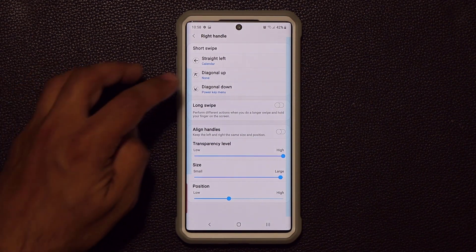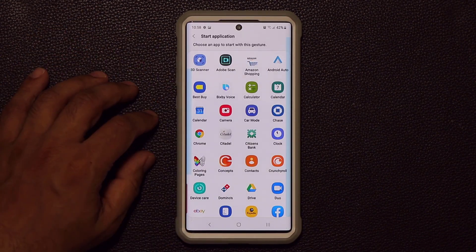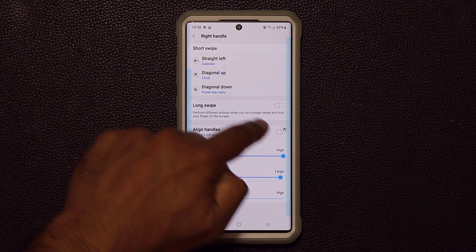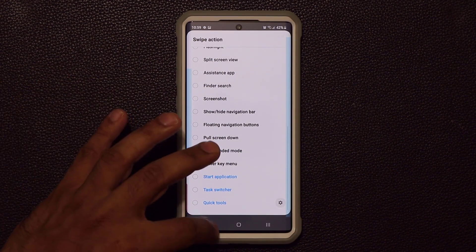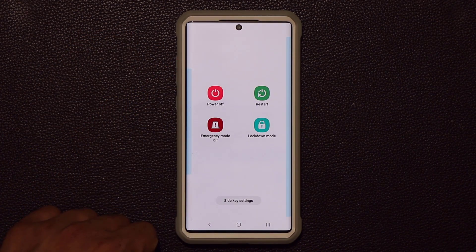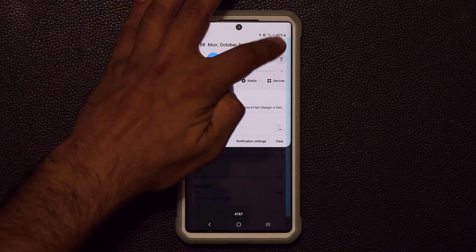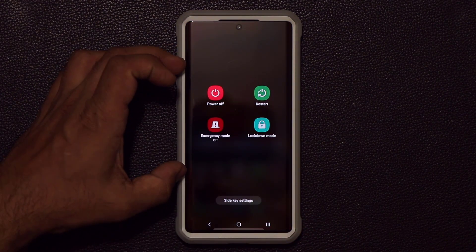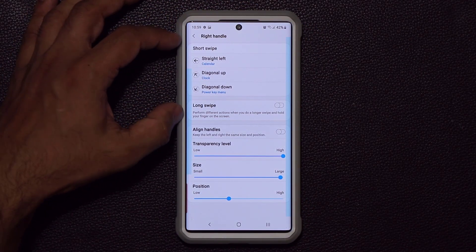Diagonal up currently says none, so let me assign the clock application to it. Now a diagonal up swipe launches the clock. For diagonal down I like to have the Power Key menu assigned. So when I swipe diagonally down I can turn off the phone without pressing any buttons or going to the notifications panel — I just swipe it from the home screen and I'm right inside the power menu. Everything remains invisible.